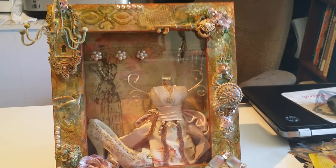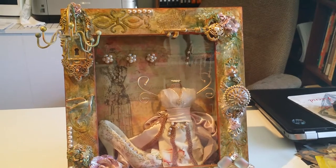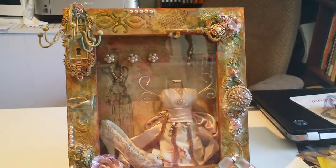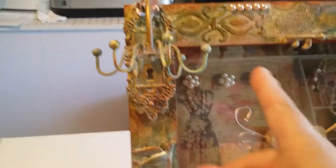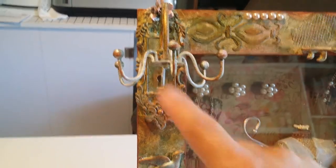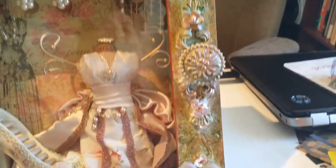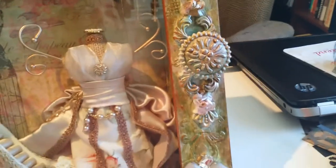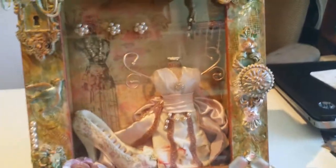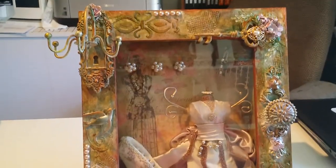I went to Hobby Lobby and they had — I always go to where the knobs are because they have a great selection — and I found this hook that's right here in the corner, and it actually swivels, so I like that. I also found this door plate right here. The knob and the plate are all one piece, and they just happened to be having a 50% off sale, so I grabbed both. They only had the one hook — I wish they would have had more.